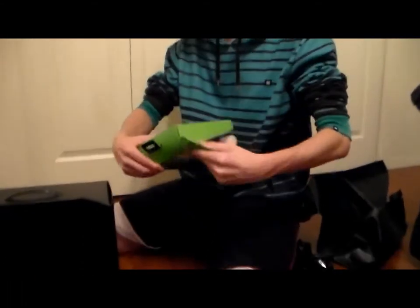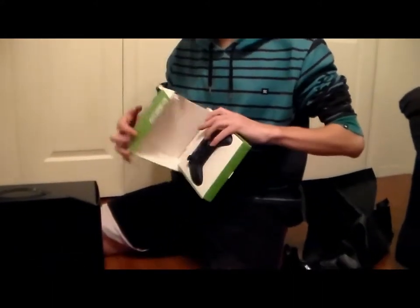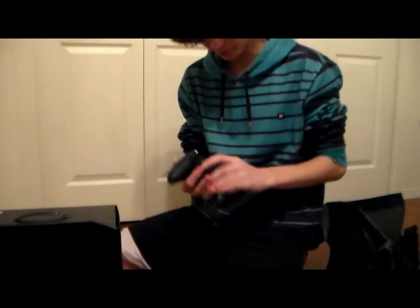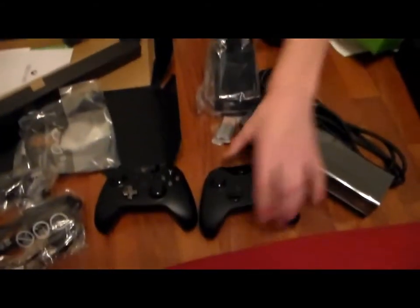We also bought an extra controller — that did not come with it. You gotta buy it separate, pretty pricey. This one also comes with batteries included. Put this right next to that one.